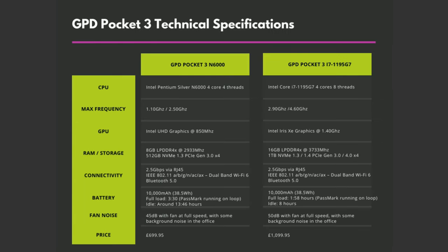On to the technical specifications. The GPD Pocket 3 features the Intel Pentium Silver N6000 processor which has four cores and four threads running up to two and a half gigahertz. There's eight gigs of LPDDR4X RAM and 512 gigs of NVMe storage.